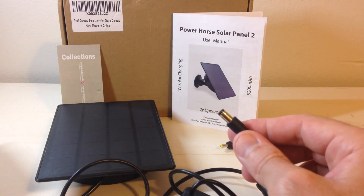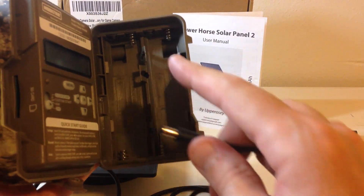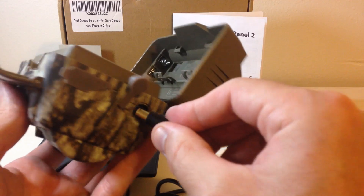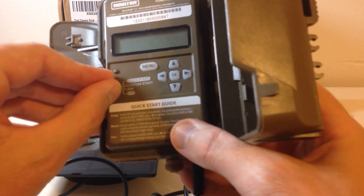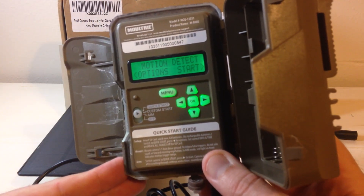Let's take a different camera just for kicks. I've got a Moultrie trail camera here. This one's a little different because it can run on either 12 volt or 6 volt — it uses either four AA batteries or eight AA batteries. Let's try the solar panel, just to show you that it works with various different trail cameras. And you can see — no batteries in the camera — and the solar panel is powering it just fine.